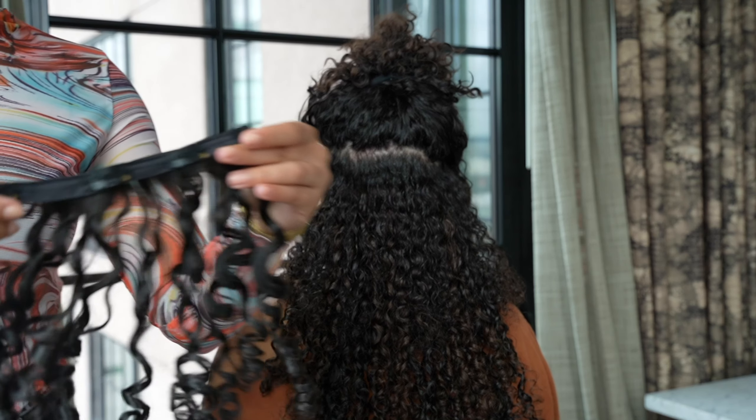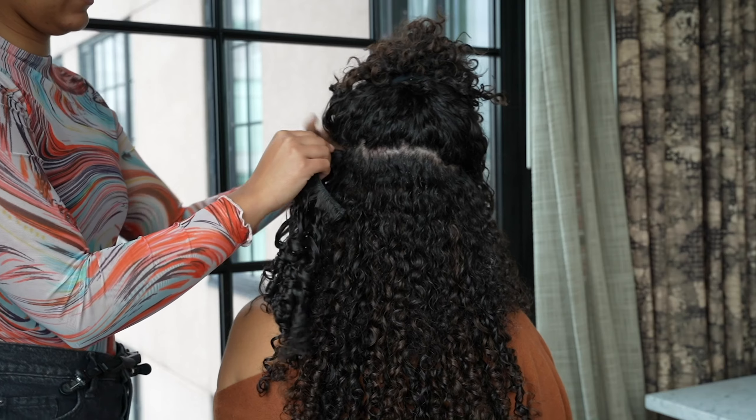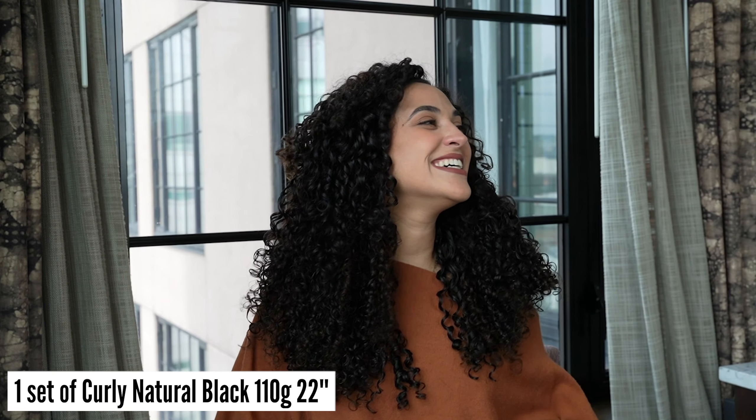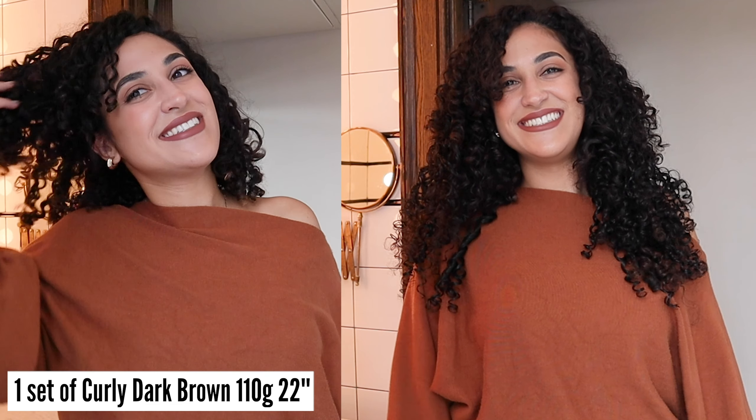In this video, we will be showing you how to apply your Bobbonia curly hair extensions into thick curly hair. For this model, we used one set of curly natural black 110 gram 22 inches and one set of curly dark brown 110 gram 22 inches.